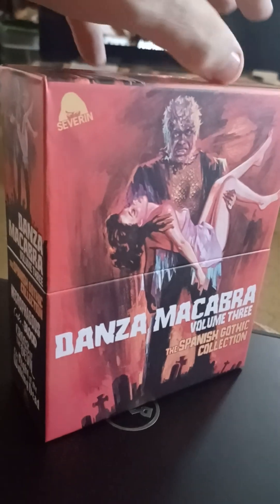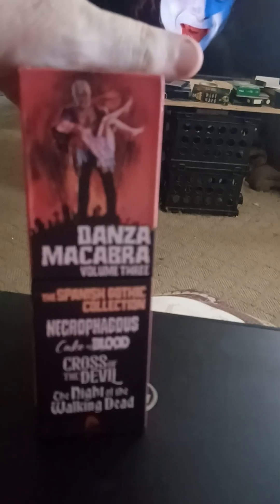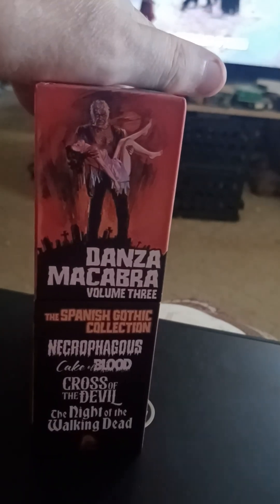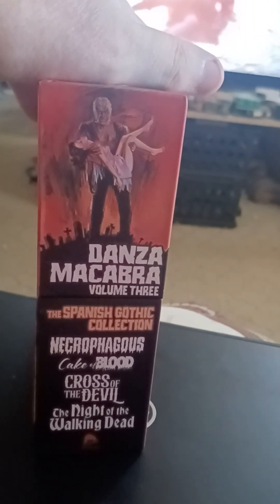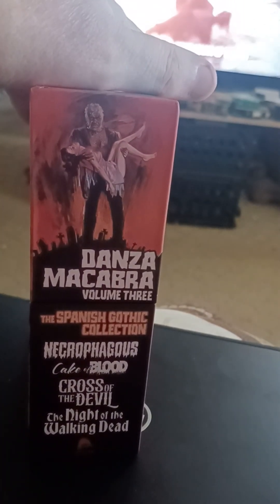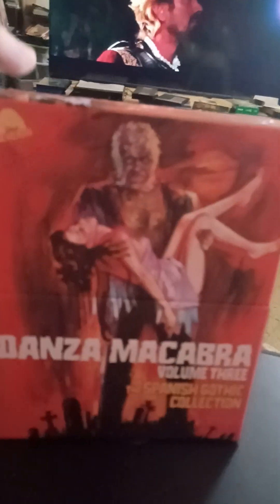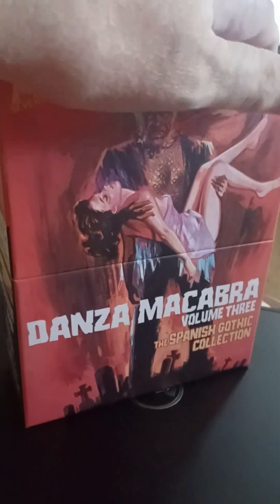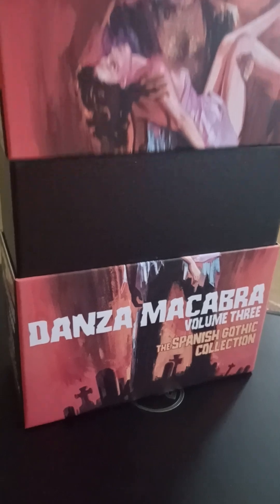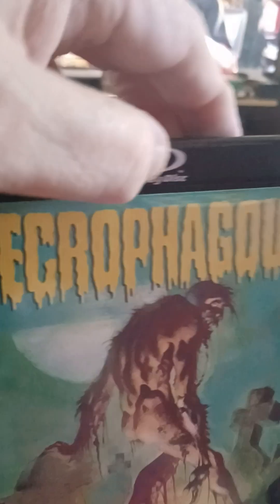Now there are several films in this new series that could be considered the highlight. I think it might be Cross of the Devil, since that's directed by John Gillian, best known as a Hammer Films director — he did films like The Mummy's Shroud and The Reptile. Anyway, I've already taken off the plastic shrink wrap, so we'll just remove this and see what we have here. Here's the first one.